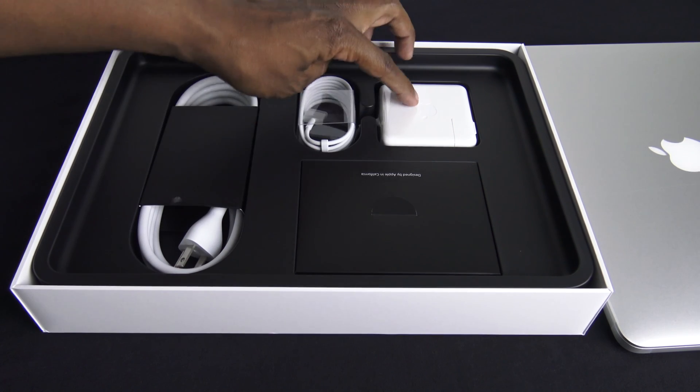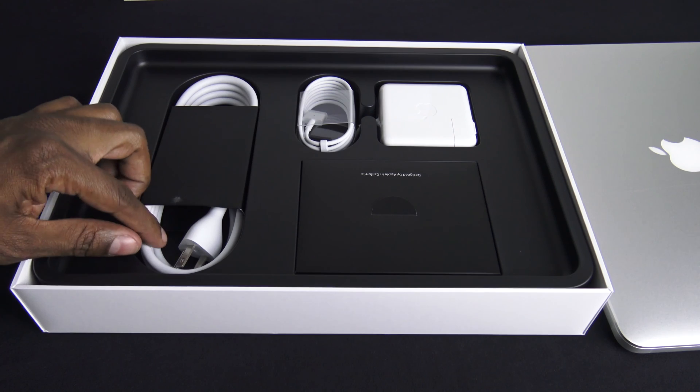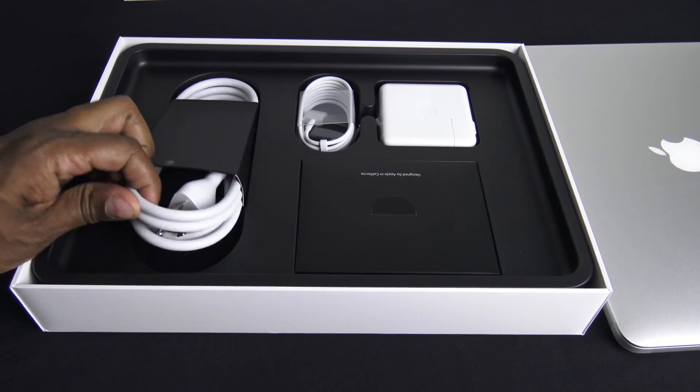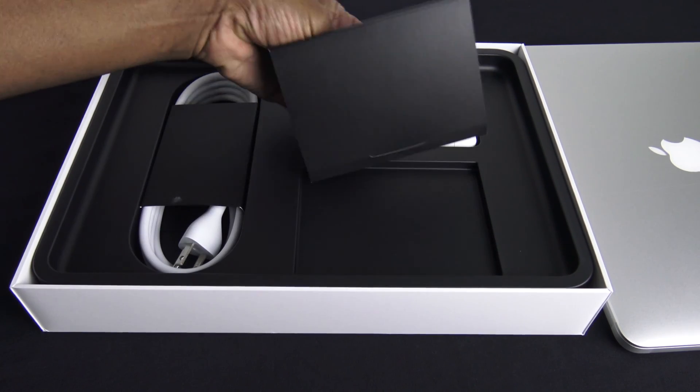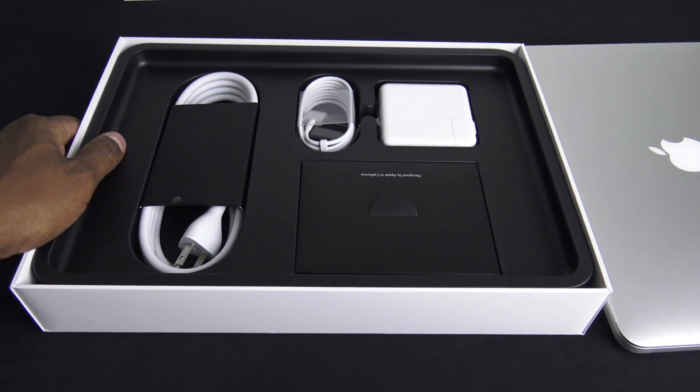Now inside of here you have your power brick with a magnetic connector. You also have your power supply, and then a little instruction book. Not much to it — everything's online on Apple.